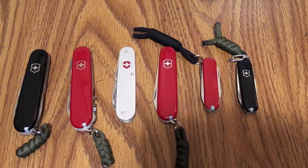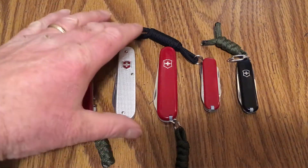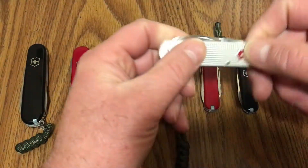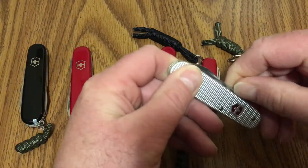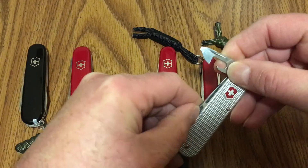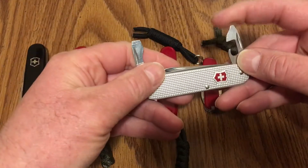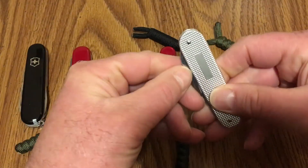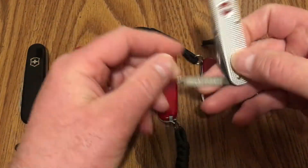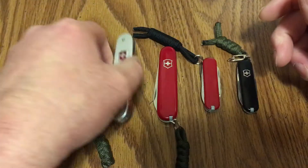One was actually in a video recently — that's this Victorinox Cadet without the keyring because I removed it. It's got the main blade, can opener, and bottle opener with the flathead screwdriver, small flathead over here, and the tool I really like here is the nail file on the other end. I carry this quite often; it's really thin and light and it's one of my favorites.